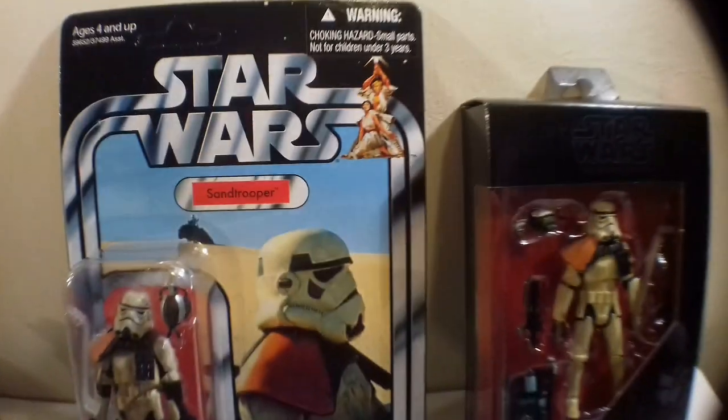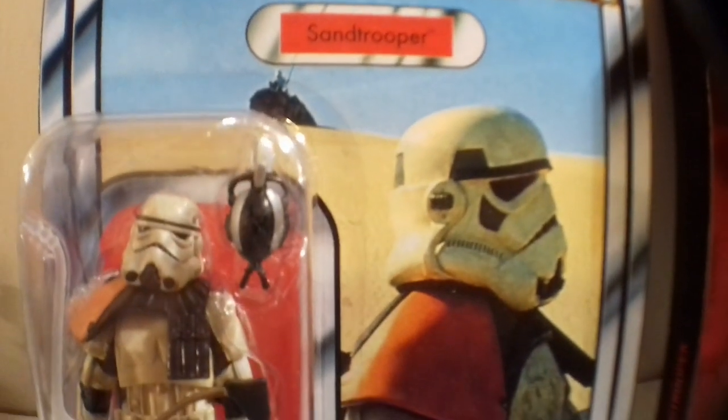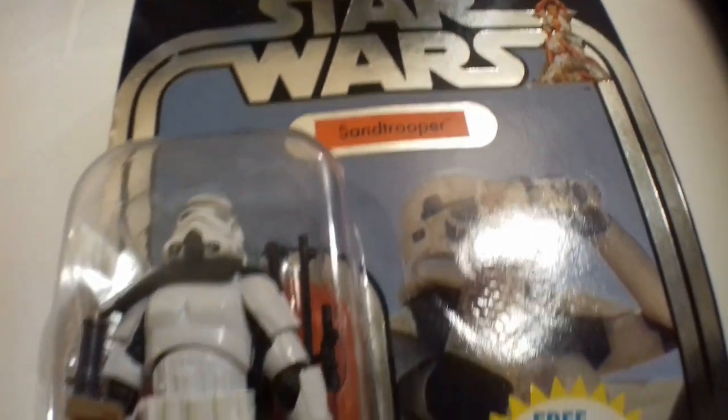Alright, so let's do this, let's roll, let's have a look at some Sand Troopers. Let's firstly start with this card. The significance of this card is that this is the figure that they repacked, because there were two Sand Trooper cards. There was this one — this was the second one, VC-112 — and earlier on in the Vintage Collection there was this Sand Trooper, VC-14 by the way.